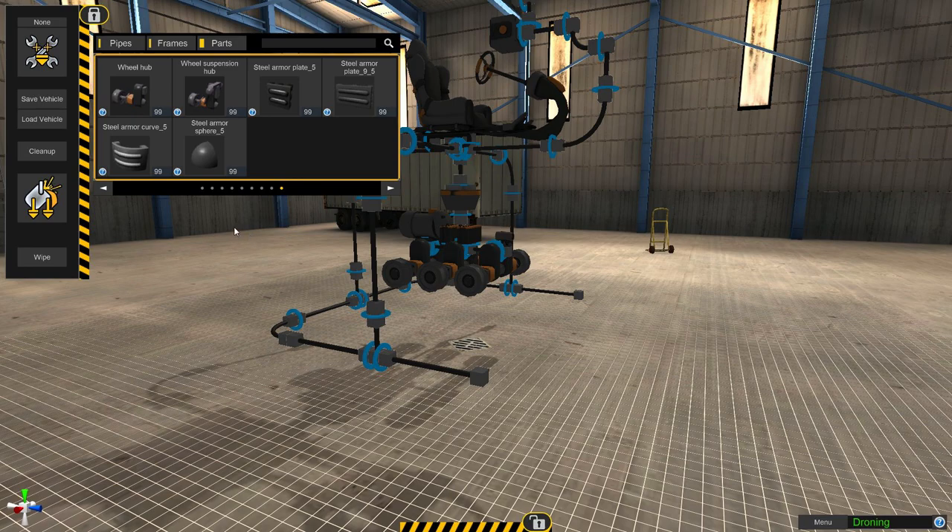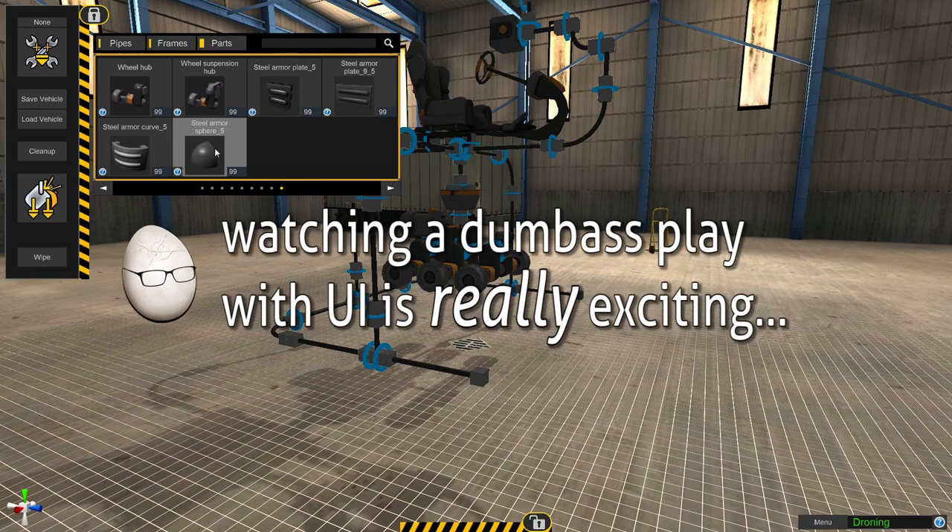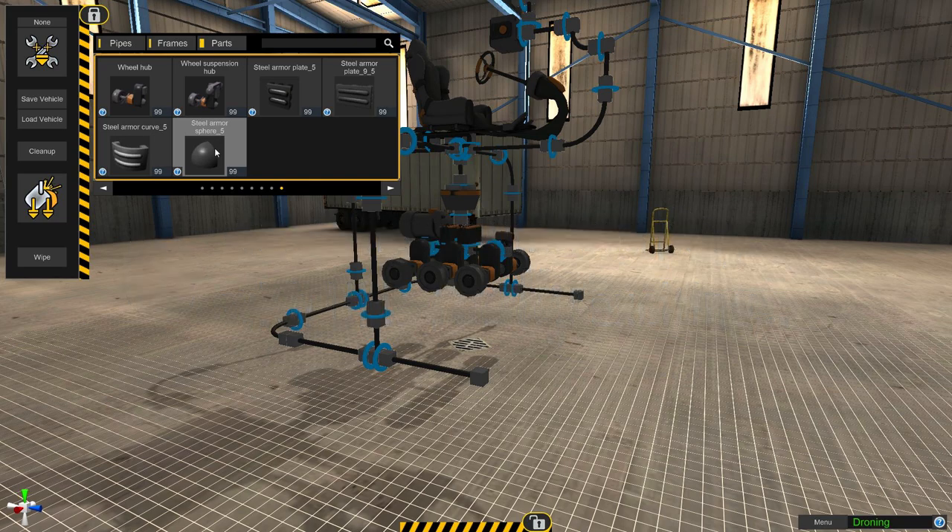Alright, back in old homebrew. Update — we have plating. We have steel plate 5, steel plate 9, 5, and a curve, a sphere. This will work well on my tank. I'm glad I wasted all that time trying to angle all those helicopter wings. So yeah, I'll have to get back to that.